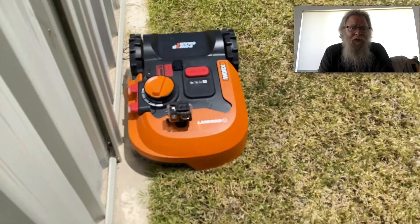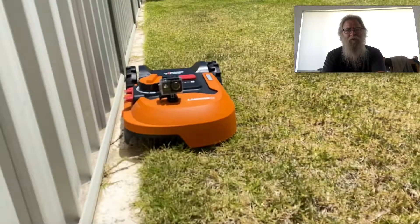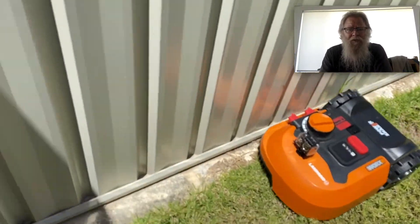As you can see here, it's coming up to a corner shortly — and that's a fairly tight corner right there.